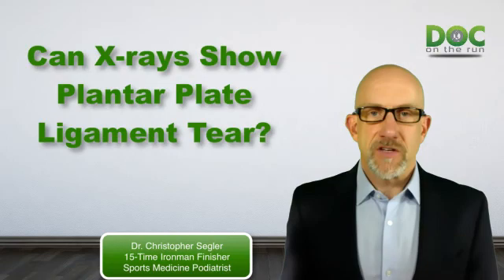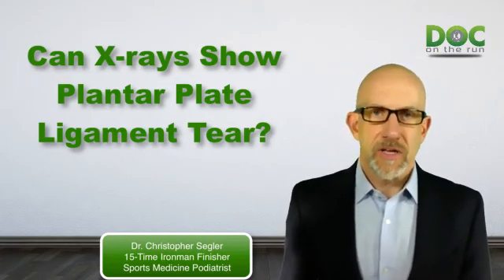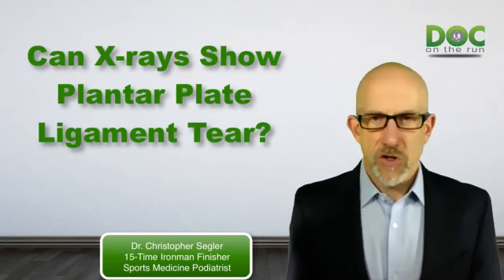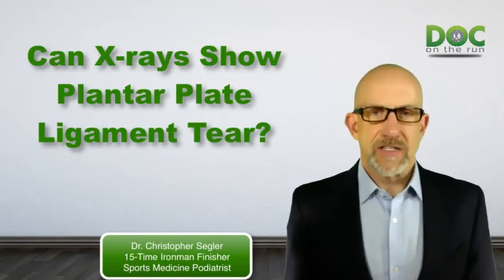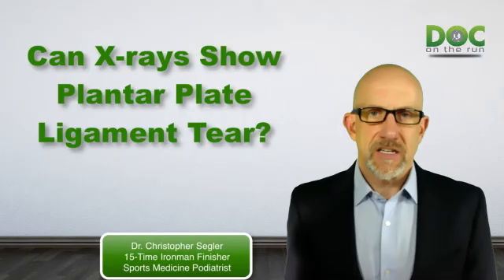I was just doing a telemedicine visit with a runner who has had an injury to the plantar plate ligament, and he's had pain for months. He's been getting better slowly, but he was trying to figure out how bad it really is. And one of his first questions was what I see on the x-rays.